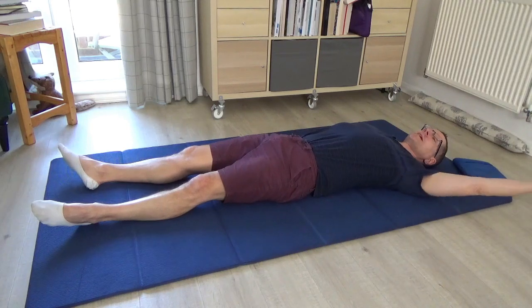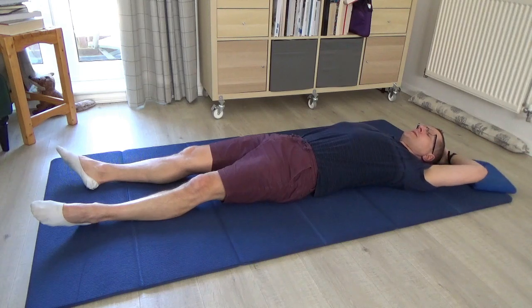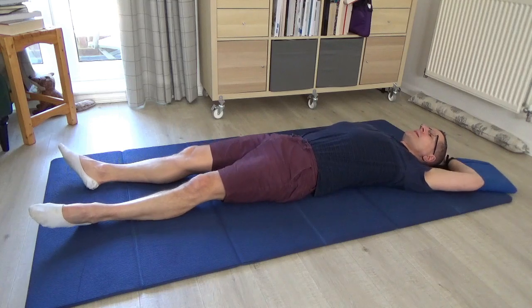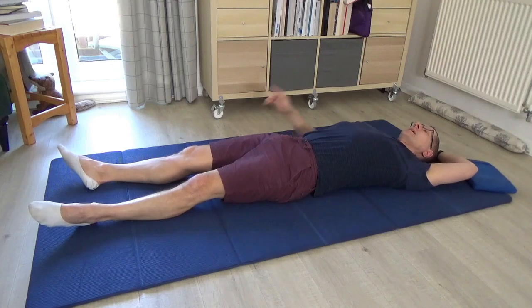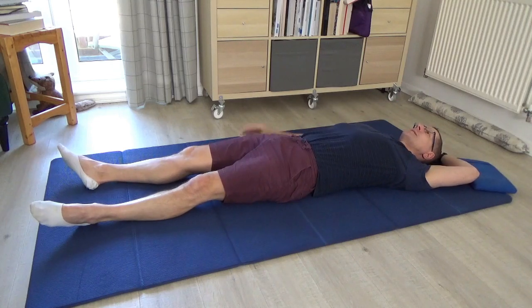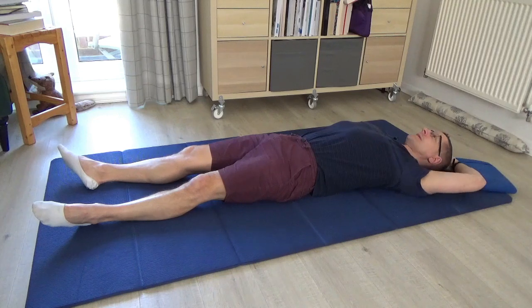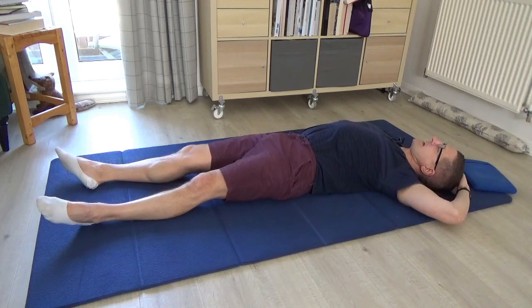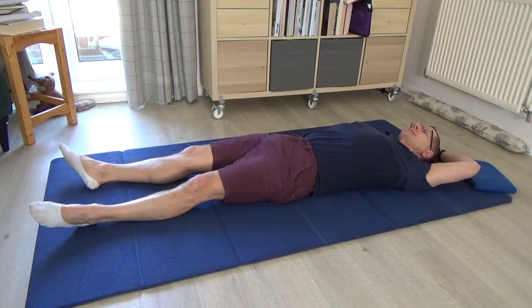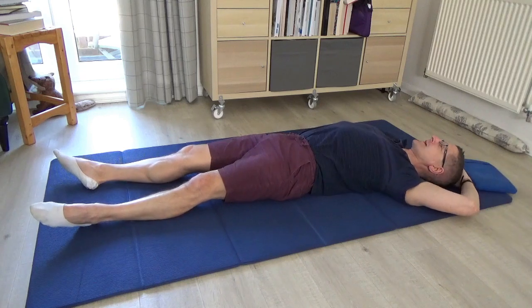Now we have to do the other side. Bring the left hand over the top of the head — the palm on the crown, fingers wrapped around the side. See what it's like to take the head, and not just the head but the shoulders and chest, to the left and back to centre. Notice I'm keeping my face and nose looking to the ceiling — so I'm not rolling the head. The same spot on the back of the head stays in contact with the floor. I'm sliding the head to the left and then back to centre, feeling that it's the ribs and chest that are helping to do that movement.